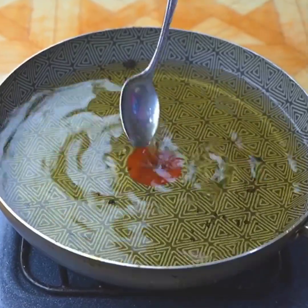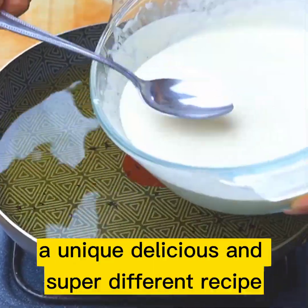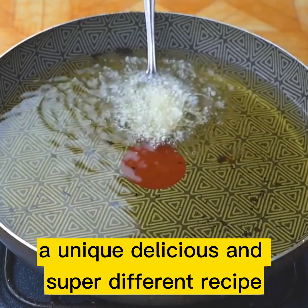Do you have a spoon at home? Few people know this secret. A unique, delicious, and super different recipe.